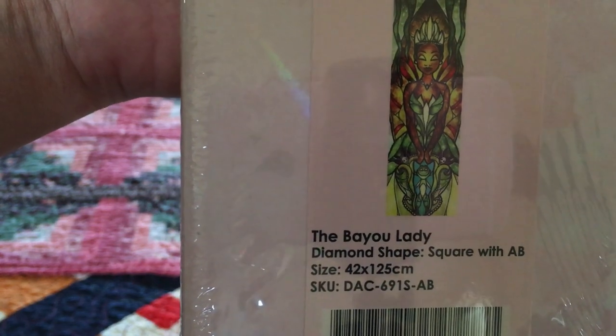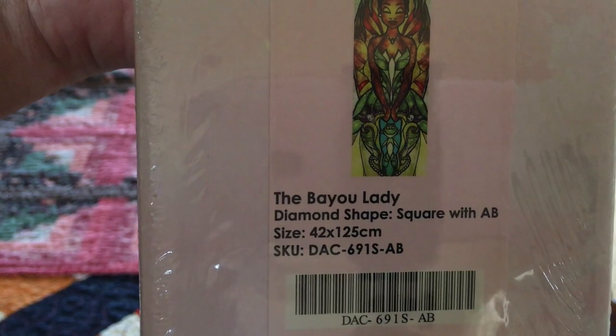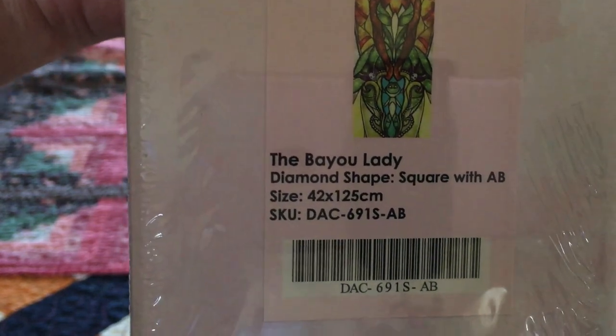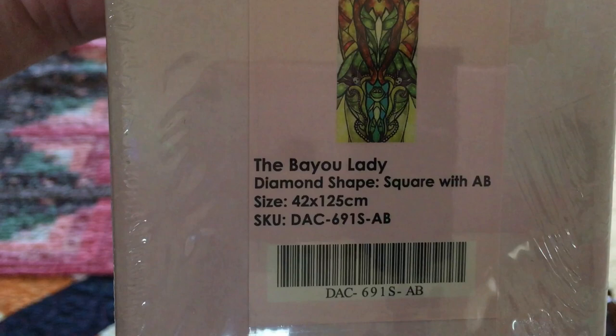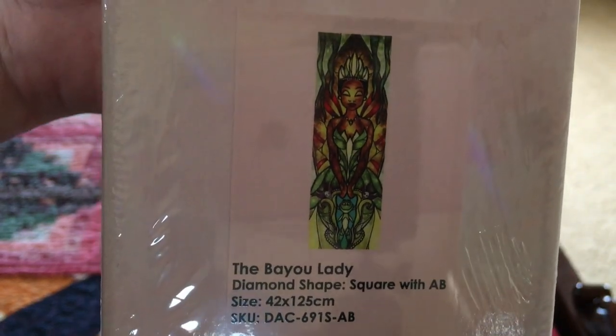Which is Princess and the Frog — it's so pretty. And of course it's 42 by 125, following the examples of the other ones, and it's square with AB. I like these 125s but I haven't gotten a chance to do any yet — but I will.